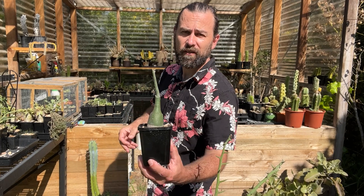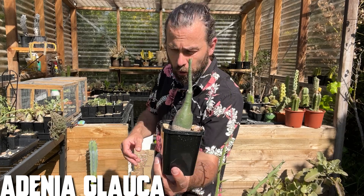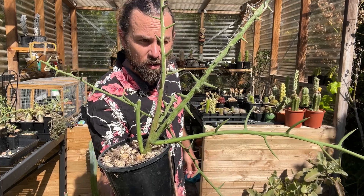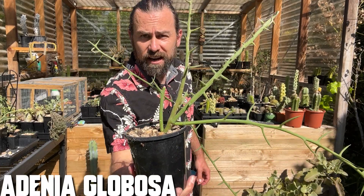A lot of them have got these fat caudiciiform bases, like this Adenia glauca. And some of them exhibit pretty wild spines, like this juvenile Adenia globosa.